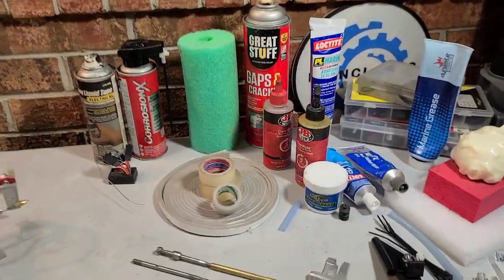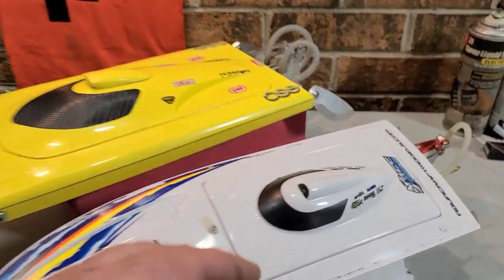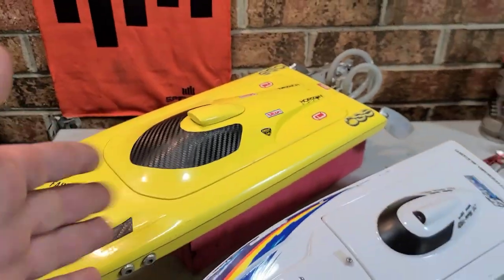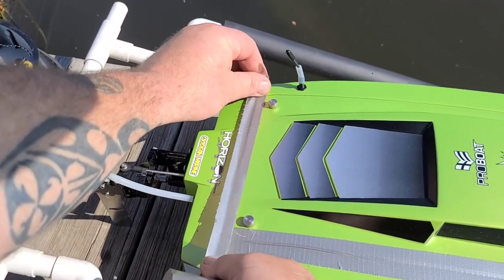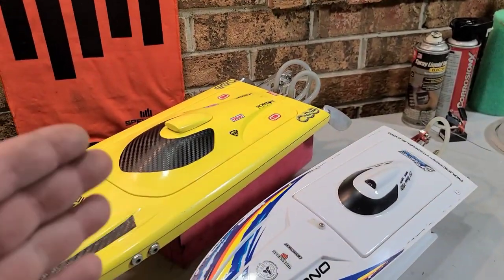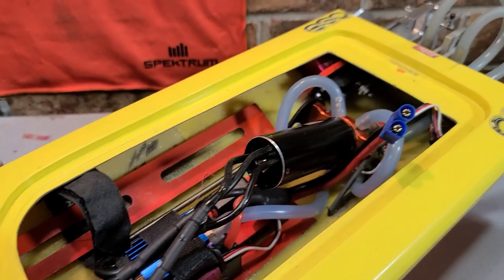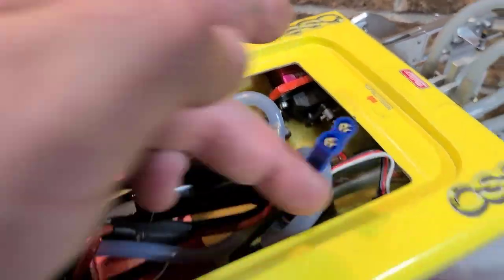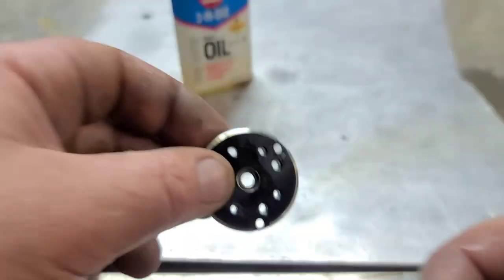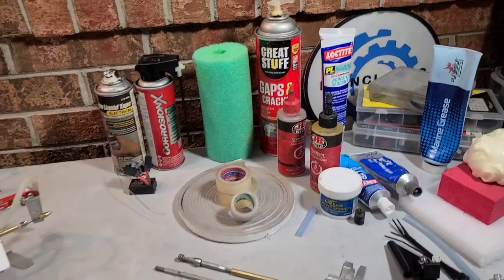One of the biggest issues with RC boats is water — how to keep the inside of your boat dry. It's something I struggle with every time I take my boat out. A little bit of water is not going to hurt too much, but a lot of water will actually do a number on your servo, your electronics, your bearings, and your motor.